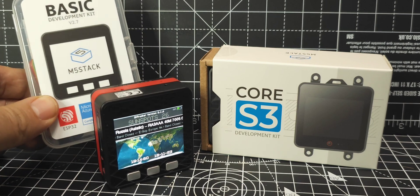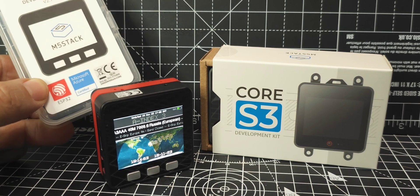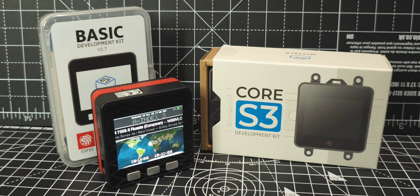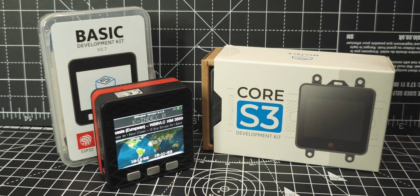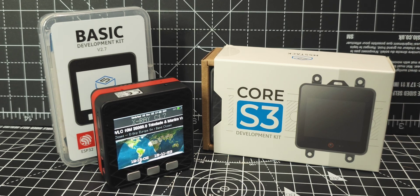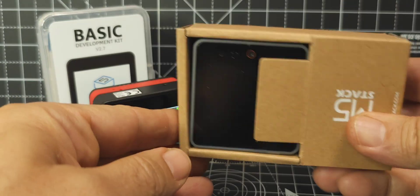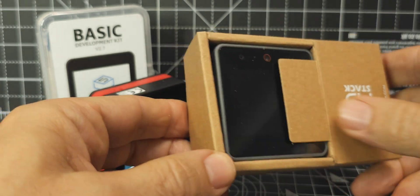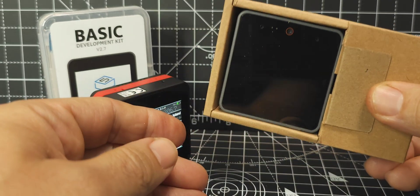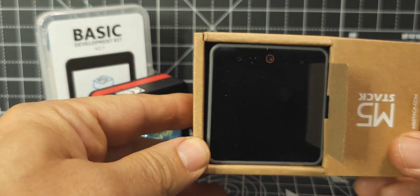They call this the ESP32 basic development kit 2.7 and this is the new enhanced model which has some add-ons. So let's take it out of the box. Now this is quite a new product, June 2023. I've not really seen many videos on this, and the ones I have seen they seem very keen on the product. So for me it's just another geeky thing to play with mixed in with all my ham radio.